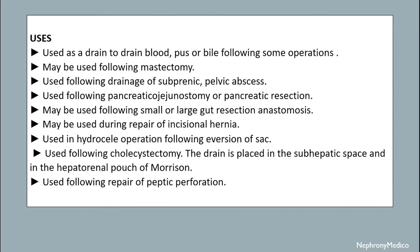It is used as a drain to drain blood or pus following some operations. It may be used following mastectomy, drainage of sub-phrenic and pelvic abscess, pancreatic ojejunostomy, pancreatic resection, and small or large gut resection and anastomosis.